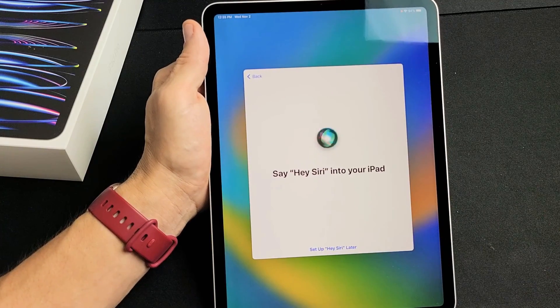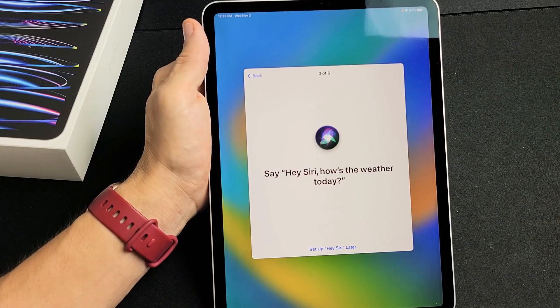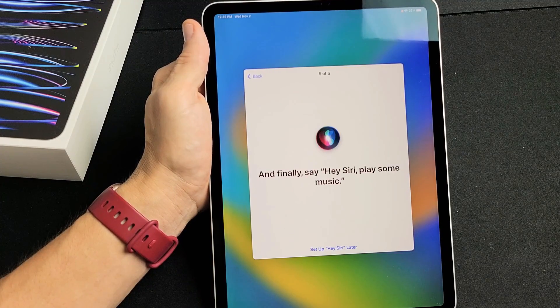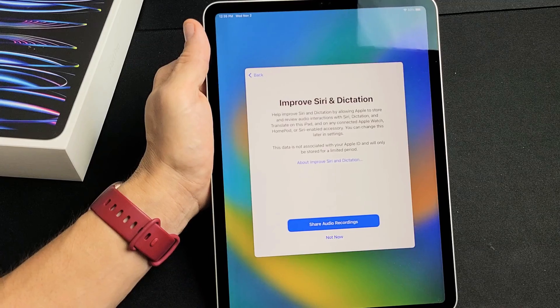Now it has you say several Hey Siri phrases to train the voice recognition: 'Hey Siri,' 'Hey Siri, send a message,' 'Hey Siri, how's the weather today?', 'Hey Siri, set a timer for three minutes,' and 'Hey Siri, play some music.' Hey Siri is ready — let's tap on Continue right there.